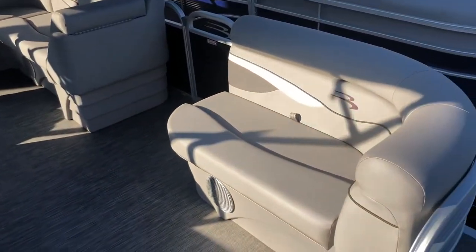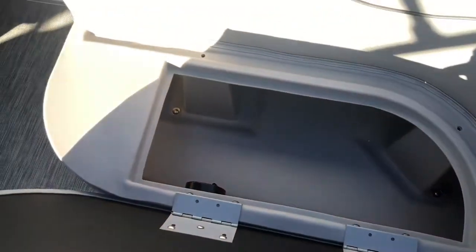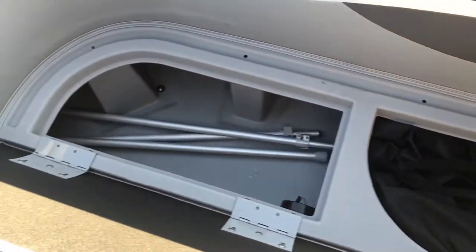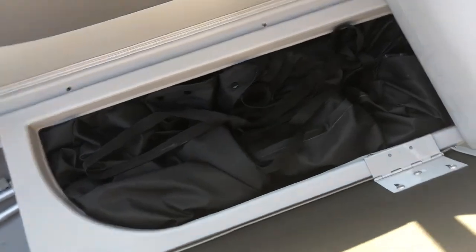Moving up inside the boat, the interior is silver as well and features an arctic white diamante accent. All the seating portions of this boat open up for storage underneath, and similarly on the other side. Here under this seat, we have currently stored the mooring cover for the boat, which will protect the boat when it's not in use and is included with your purchase.